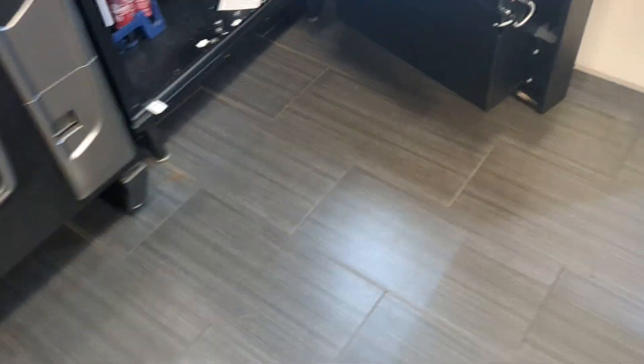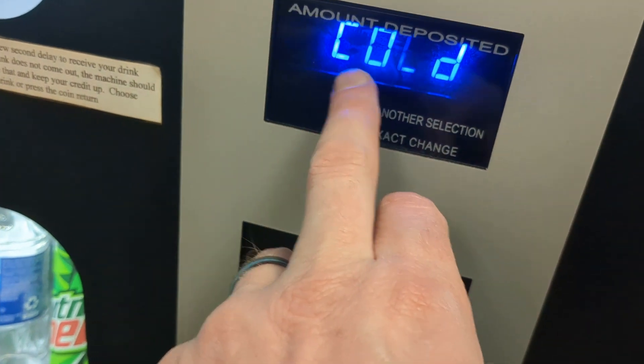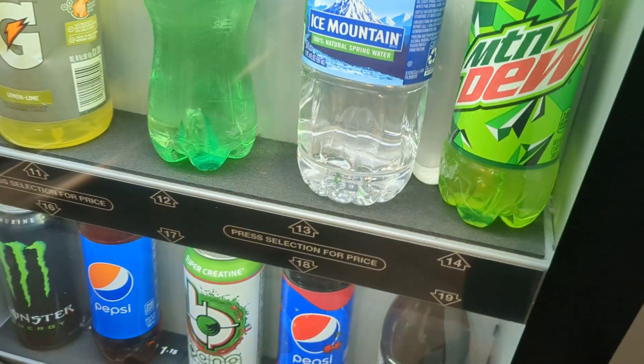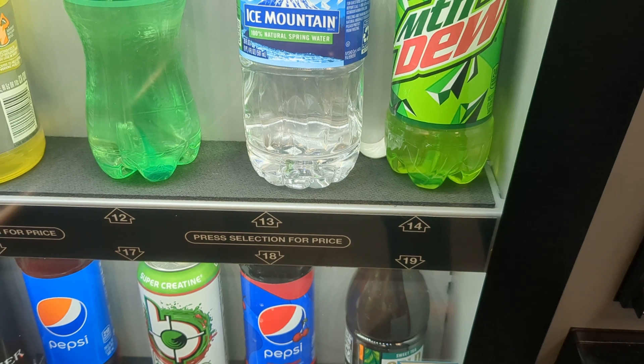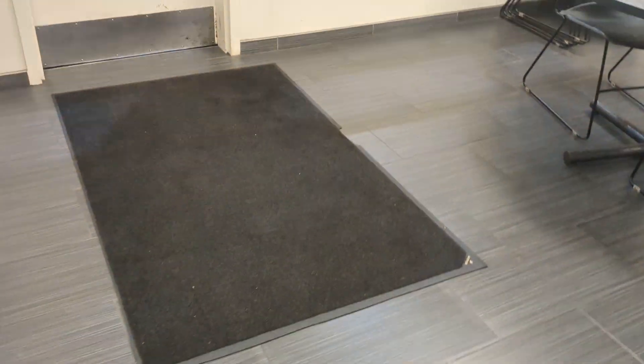Hey, went out to Auburn to empty the last machines and hit the coin. I did the pop and when I hit the service button it said 'SHRT' - meaning there's a short in the motor - and then 13, meaning something's stuck.